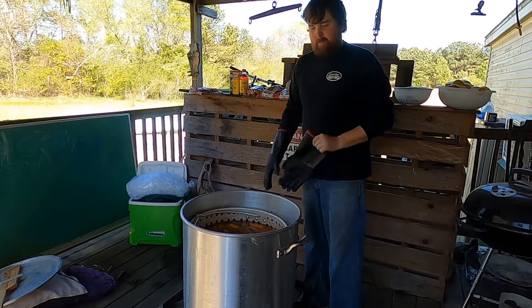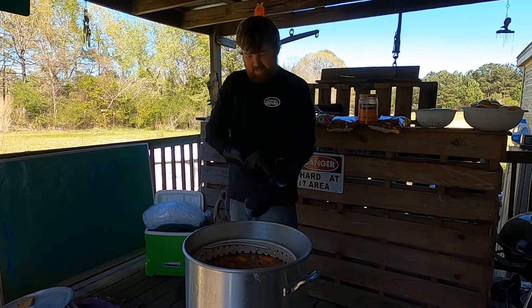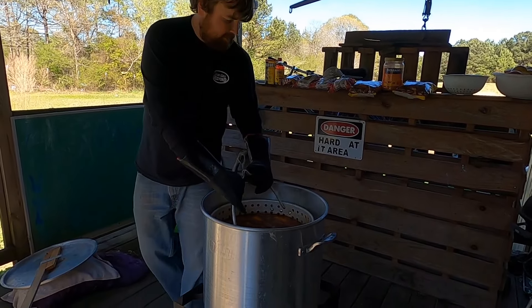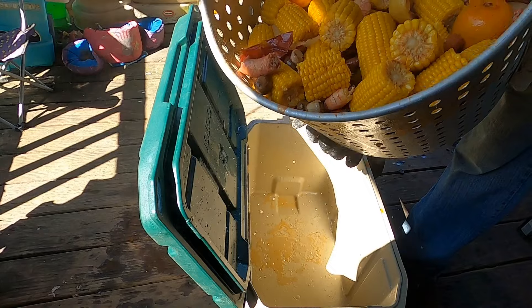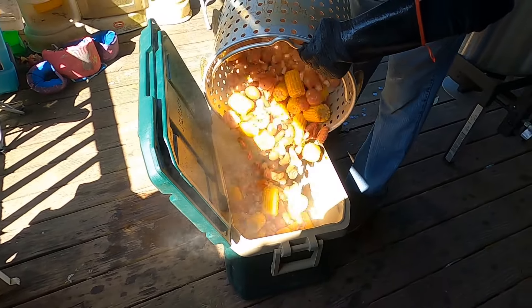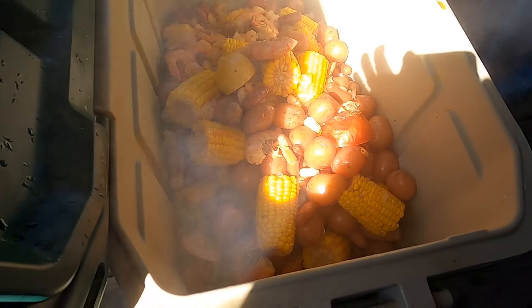We've let them steep for about five or six minutes, so we're gonna go ahead and get this stuff pulled so these kids can get to eating before too much spice saturates into it. Look at all that stuff — I think I might snack on some of that while I'm cooking the crawfish.